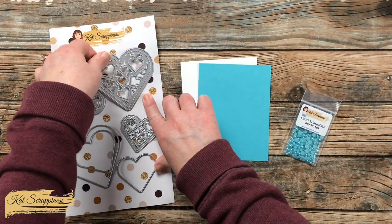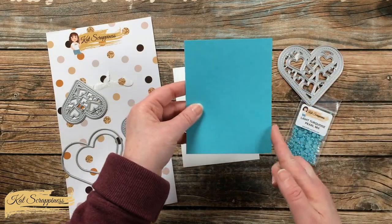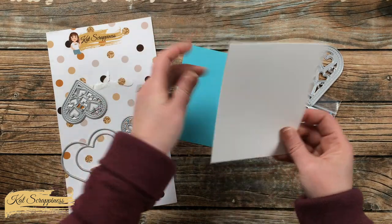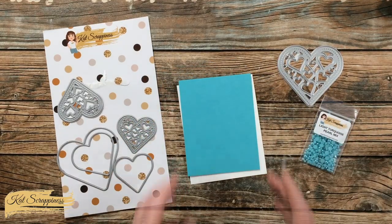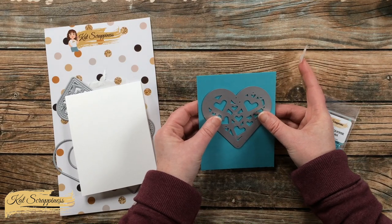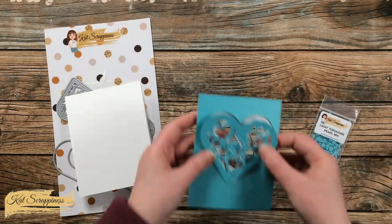To get started today I'm going to be doing a little bit of die cutting. My piece of aqua cardstock is four by five and a quarter, and then I made a top fold white card base. I chose this cardstock because I thought it matched the pearls well. Using the largest decorative heart from the Hearts of Love shaker card die set, I placed that toward the top center of my cardstock and die cut that off screen.